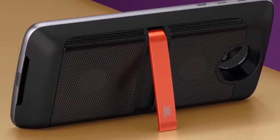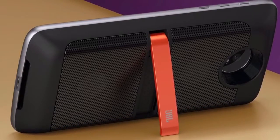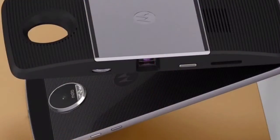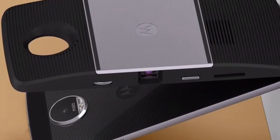Fifth is the Style Shell — transform your phone to fit your style with beautifully designed backs. There are tons of options like real wood and genuine leather. Here is a video and specs describing the Moto Mods.